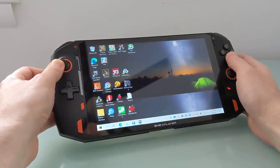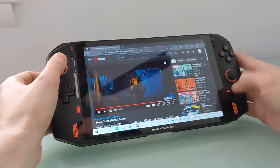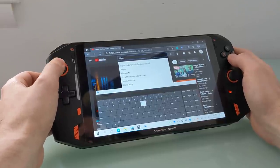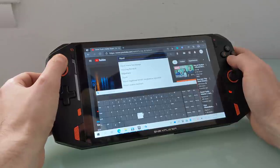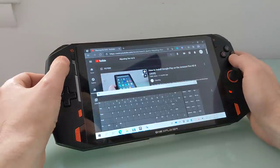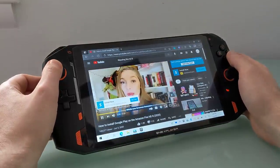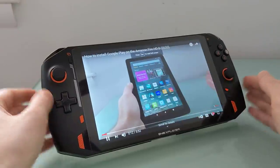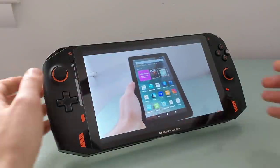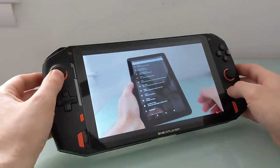It is a full-fledged computer — you can play videos here. In my tests, I found you can do this, or use Gmail or Chrome, for up to seven, eight, nine hours. When it comes to video playback, that is one of the less demanding things that you can do on a device like this. Playing games, obviously, is going to be a more demanding thing. You're probably going to get closer to two or three hours of battery life, depending on the game. Less demanding games, you might be able to run for up to three hours; more demanding games, a little closer to two.